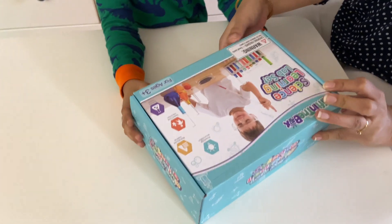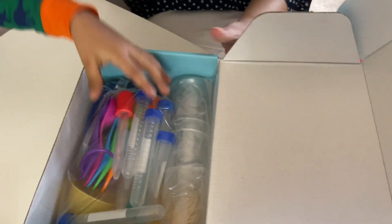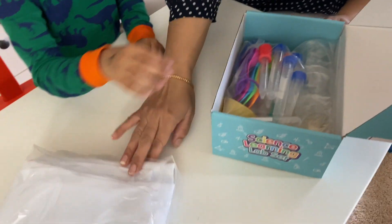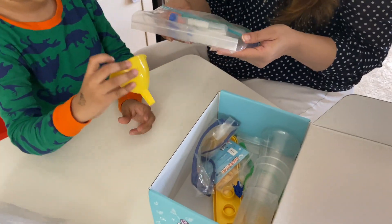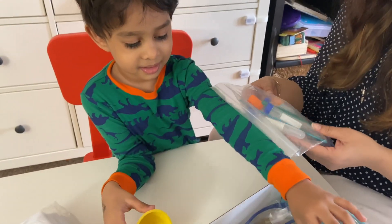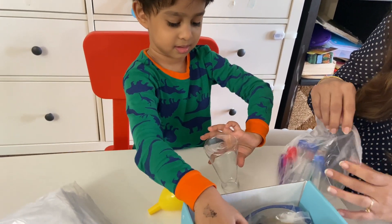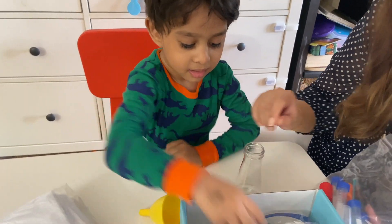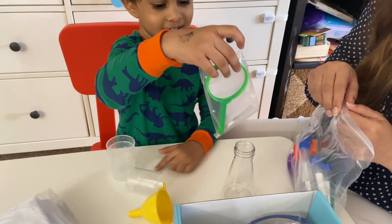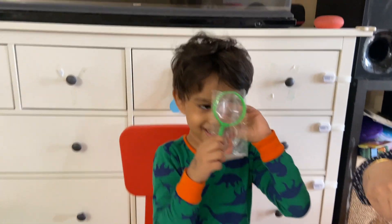It's so beautiful. Look! Wow! This is a lab coat. We will do our project. These are the test tubes. There's a vehicle. These are the measuring cups. What is this? Magnifying glass. Magnifying glass. This is a magnifying glass. Yes!